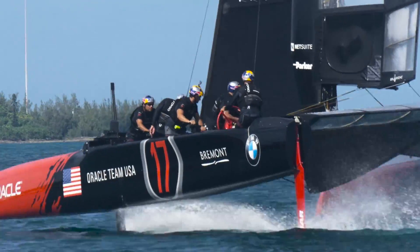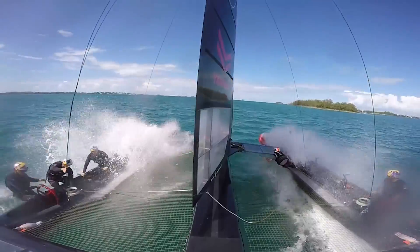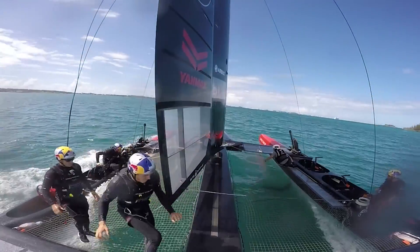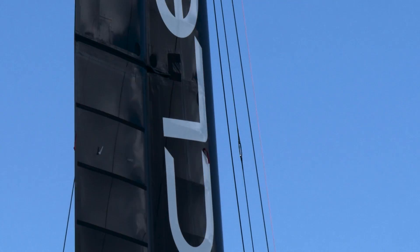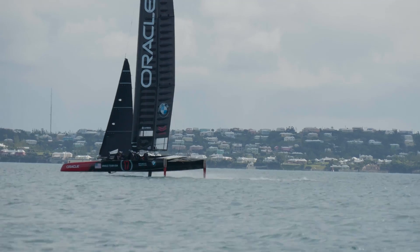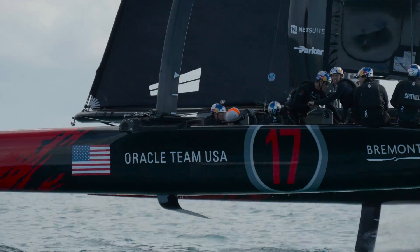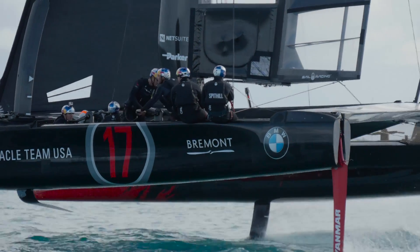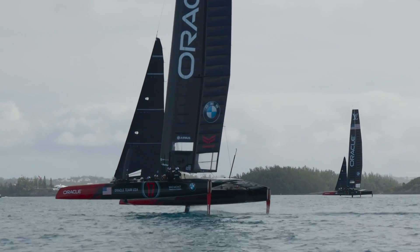Furthermore, one of the disadvantages of a soft sail is that when you trim the sail on, the top of it actually closes off, so you can't really twist a soft sail like you can a wing. With the wing you can twist it open, whereas a soft sail would normally backwind and flap at the top if you twist it too much. A wing sail will open up and provide a positive righting moment advantage to the overall aero package, so it's a pretty big advantage from that standpoint.